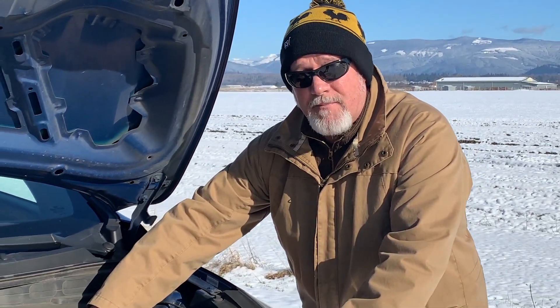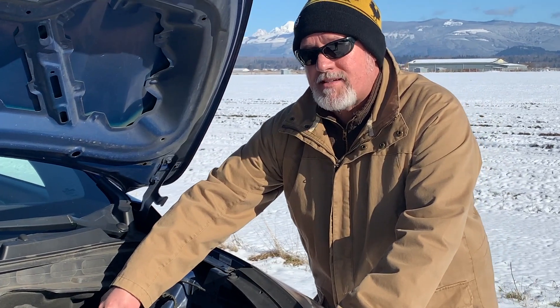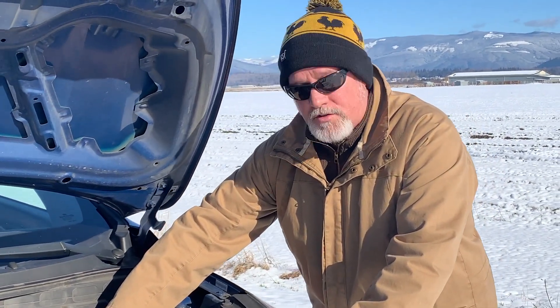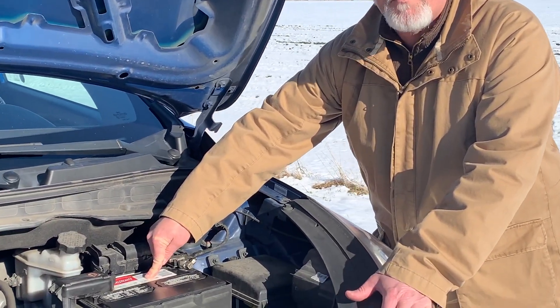You should realize that below zero, once a battery gets below zero, it loses about 60 to 70% of its ability to start the car. So it's critical that you have the right amount of cold cranking amps as well as a corrosion-free contact.